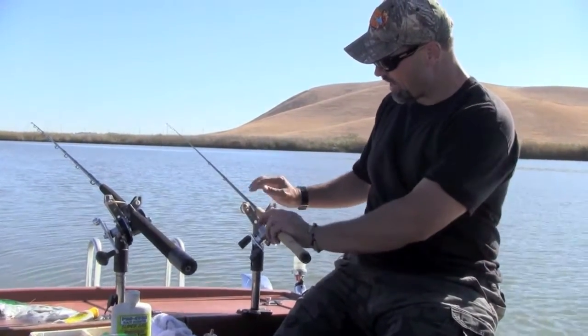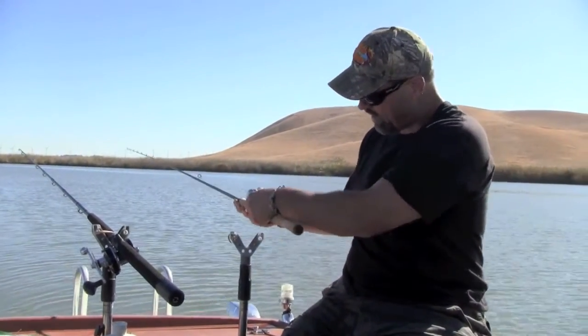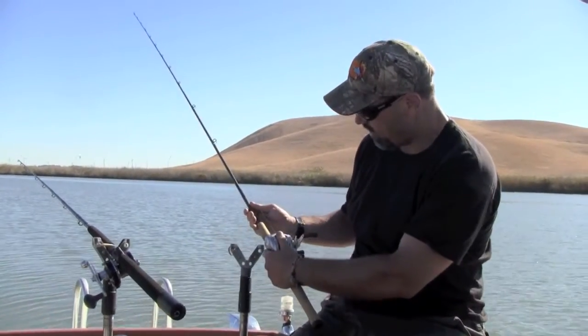Finally, I can pick the rod up without fumbling with it, without trying to get it out of a traditional holder. I can just pick the rod up, thumb the reel, put it in gear, and set that hook.